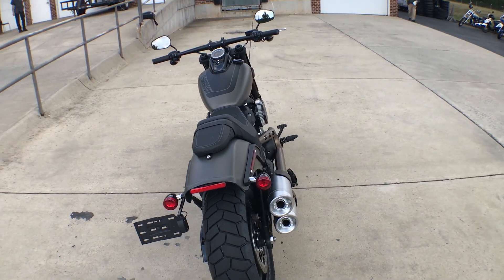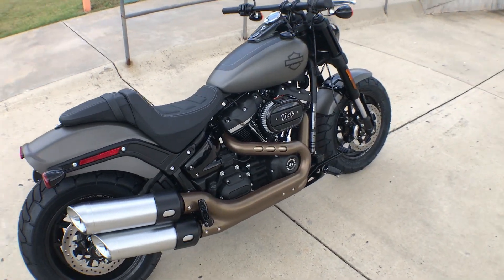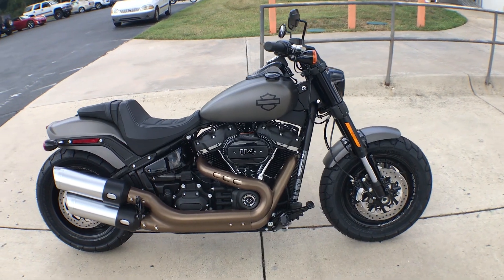This is an awesome bike. The handling and performance of it is amazing. Come on down and take one for a demo ride right here at Cox's Harley-Davidson of Asheboro.